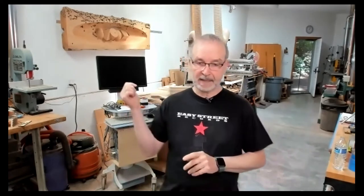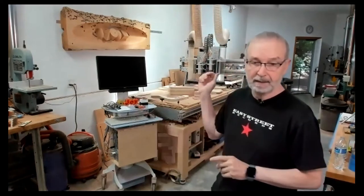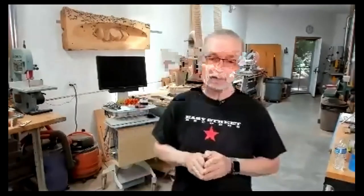Behind me is one of my CNCs. It's a custom built CNC by a guy named Carl Bruce, who lives in Bremerton, Washington. The project I'm going to talk about today is one that I had written an article about in the December 2019 issue of Popular Woodworking Magazine.